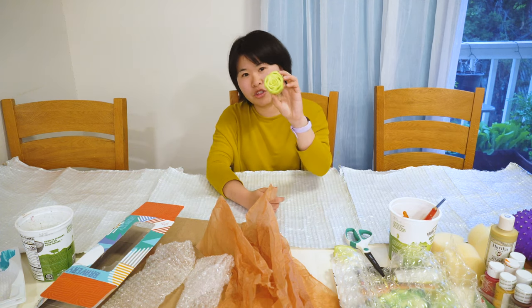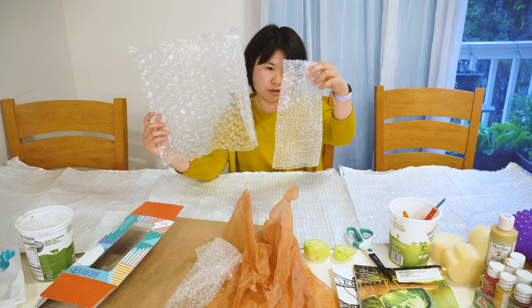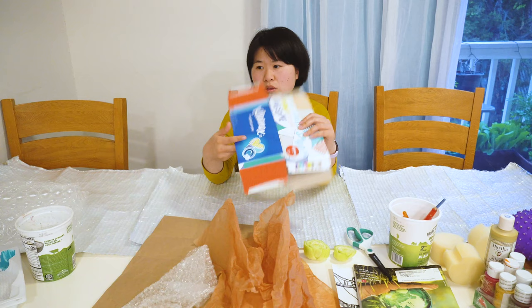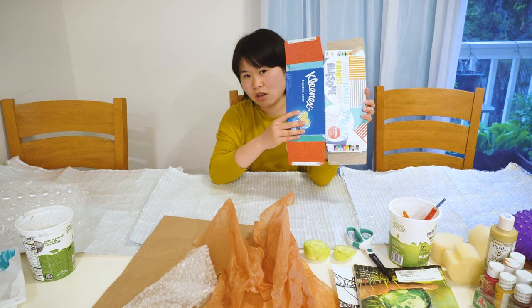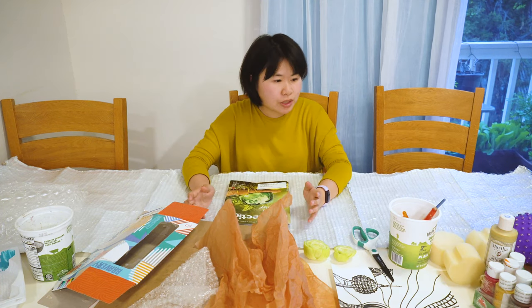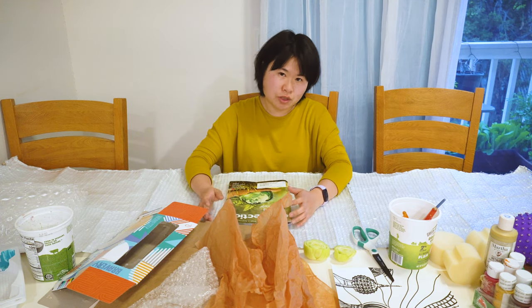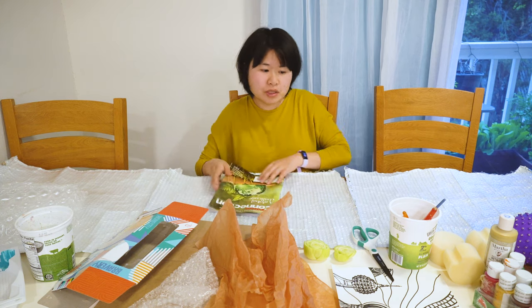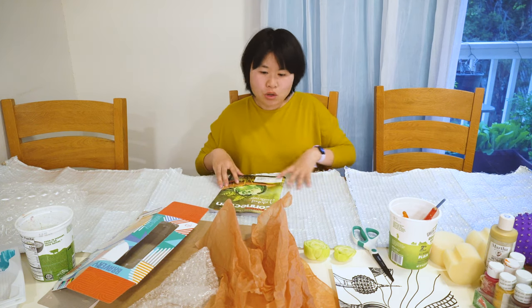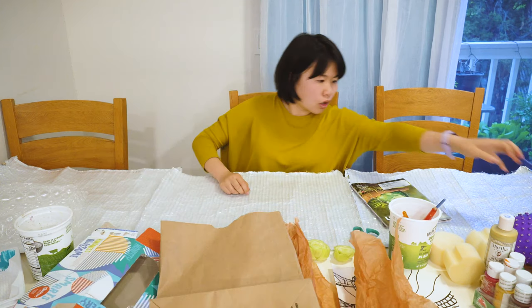For example, I have here some vegetable stems and some bubble wraps with different sizes and shapes. We can also use recycled cardboard boxes — they have great patterns — or cereal boxes. Some old sponge and a ball with spiky texture. You can print on magazines, paper bags, or cardboard.